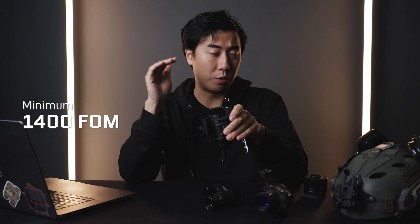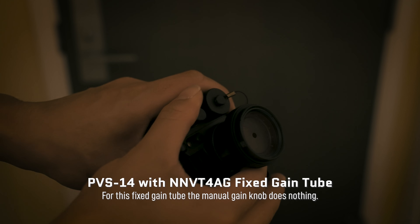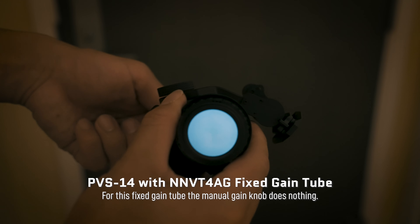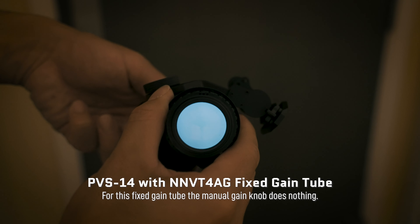It also comes with Noctis lenses — U.S. mil-spec lenses — and these are going to make a huge difference in the optical performance of the PVS-14 compared to other budget PVS-14s or budget overseas-made monoculars. We're going to see that in a comparison later in this video. Being a mil-spec housing, this is rated for ingress and dust. You can be assured this was pretty much designed for an 18-year-old Marine to bang around overseas on deployment — it'll withstand just about any abuse.